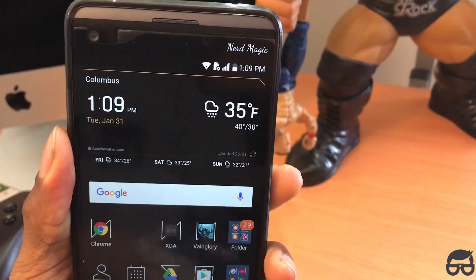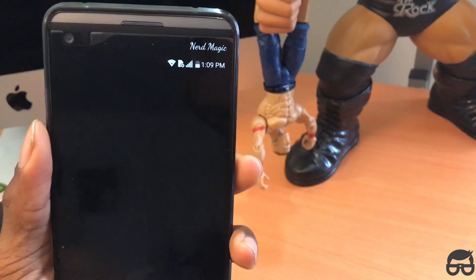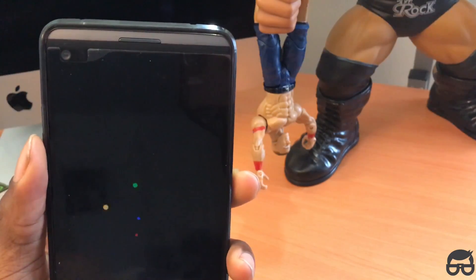Pretty much that's the setup you definitely want to make sure you do. Once you get that done, just restart your phone. I'm restarting my phone right now — it will take a few seconds, so be patient.